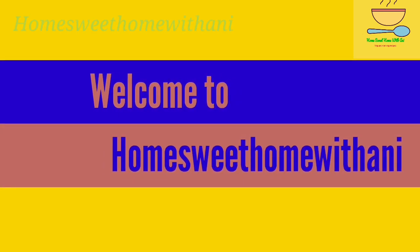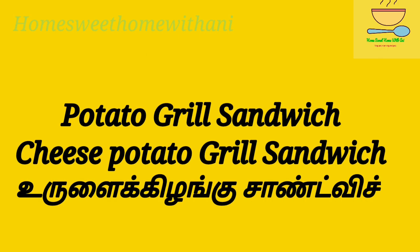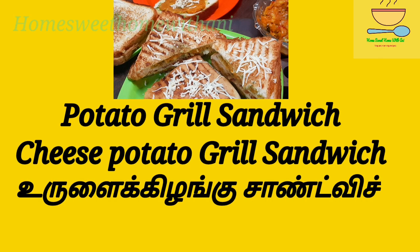Hi, Hello Friends! Welcome to Home Sweet Home! In this video, I will show you how to eat a potato grill sandwich with cheese as an evening snack.